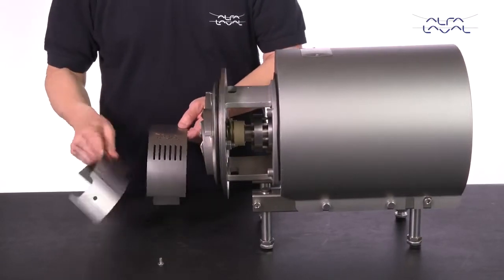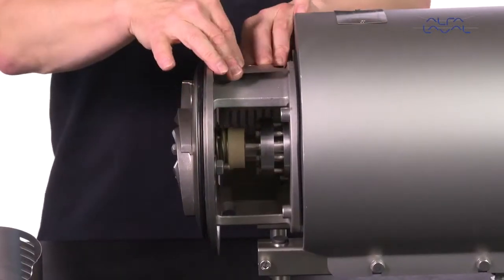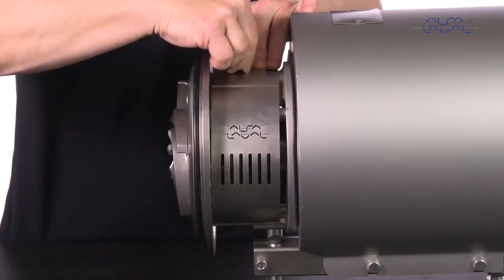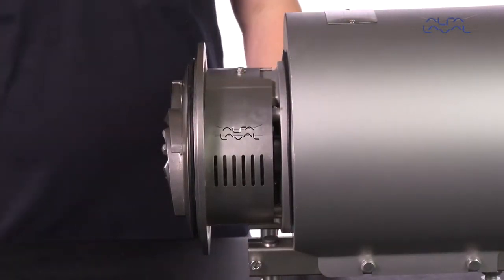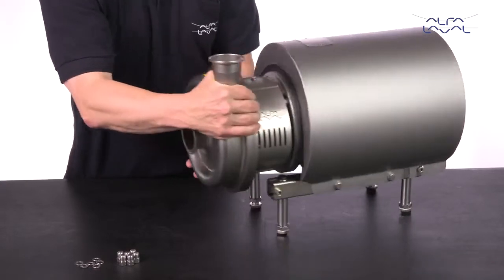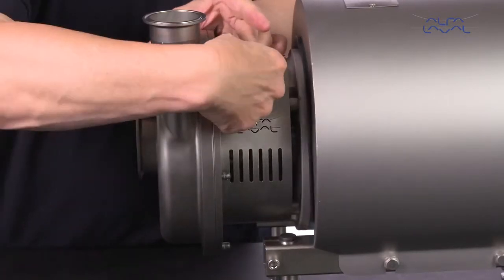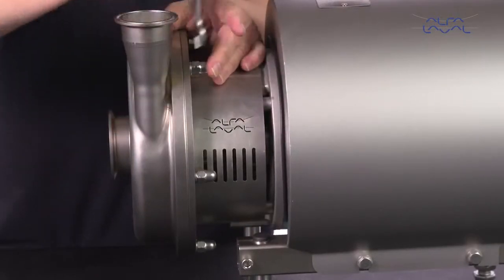Fit the safety guards and then screw and tighten them. Fit the pump casing, washers and cap nuts. Tighten the cap nuts according to the torque values in the instruction manual.